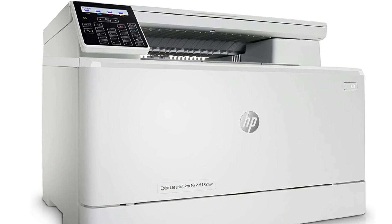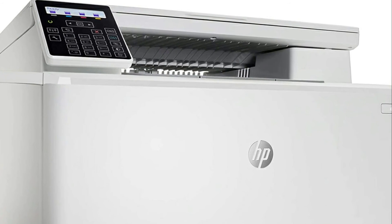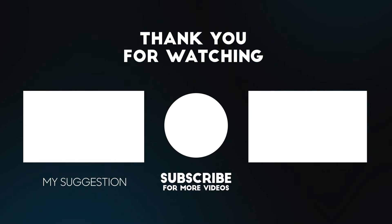If you need to purchase a laser printer, I have tons of faith in HP and wouldn't hesitate to consider this model. Thank you for watching this video. All the details for this product are in the description below.